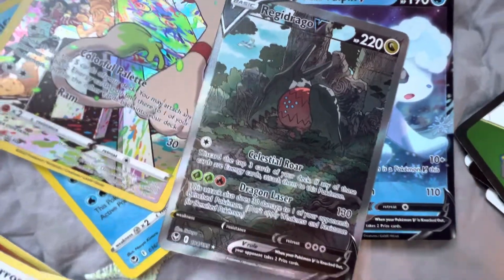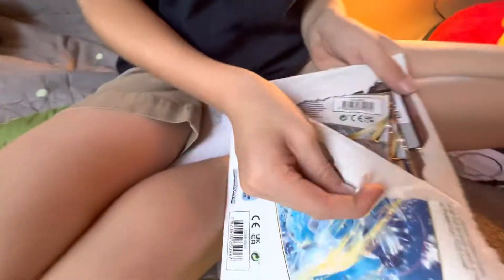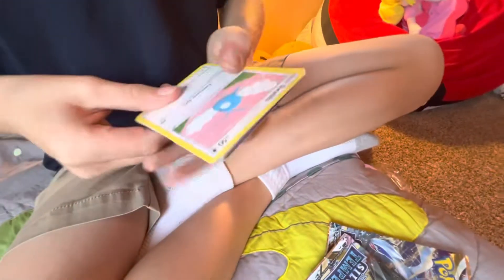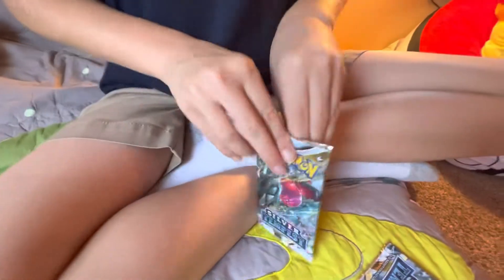I thought I was gonna get something — you like Reggie Drago? Yeah, he's like my favorite Reggie out of all of them. Let's go Reggie Drago! Do you want to sell that one? Maybe I'll sell the one I got, because he's not really useful in the meta. Hopefully you can get one — get Lugia. Easy Guard is good, we can use that. Reggie Drago alt art!